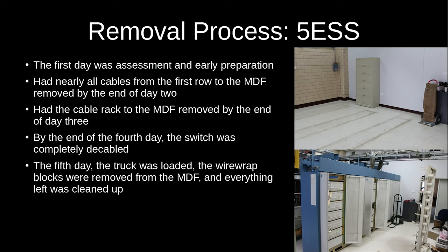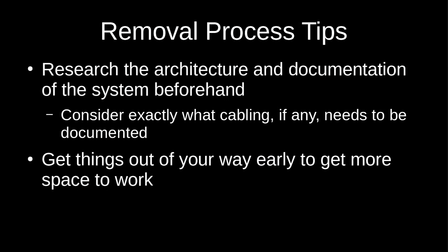For the 5ESS, day one was before I arrived — two people started Tuesday assessing and doing prep. Day two more people arrived and we kept working on decabling, making a lot of progress. By day three almost all cabling was done and the overhead cable rack had been taken down. Day four we finished the remaining cabling, unbolted all the frames, and they were ready to go by Saturday evening. We took Sunday off, then Monday we did the last tasks before the movers arrived and loaded everything onto the truck.